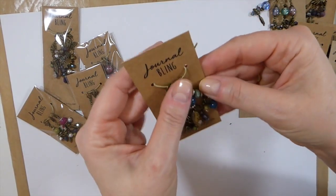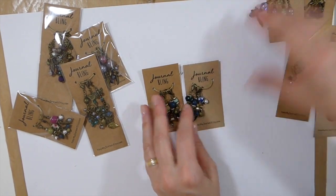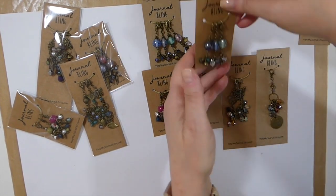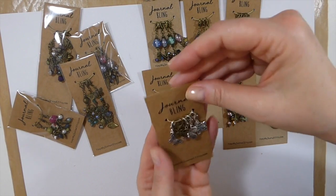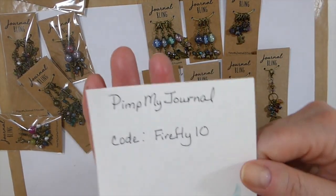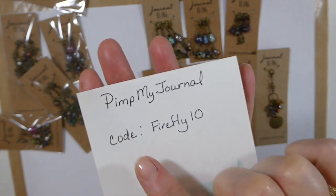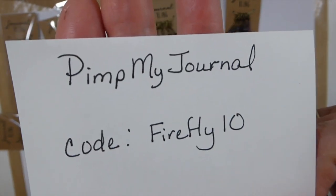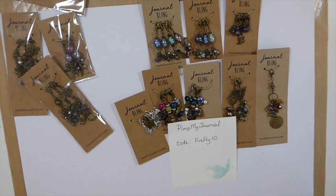You're also supporting another small business, because people are struggling. Some people haven't been affected by this lockdown, but there are a lot of folks out there that are really struggling. So if we can join together and support small local businesses, that's what we need to be doing, because these are the people who are keeping our communities up and running. So without further ado, this is her shop — remember you've got to use the capital P, capital M, and capital J to find her. She's given us the code Firefly10 for a 10% discount on your purchase. Please make sure you check her out — she's got some fabulous things in her shop and I know she's going to be adding to it.